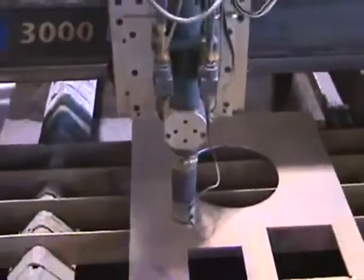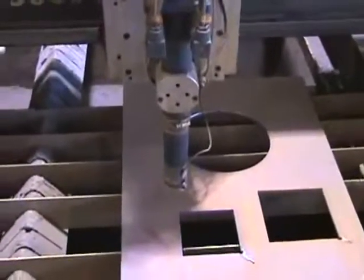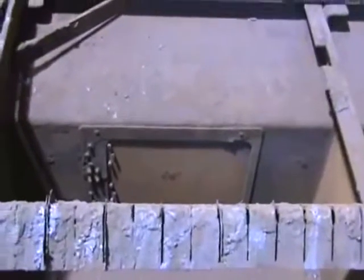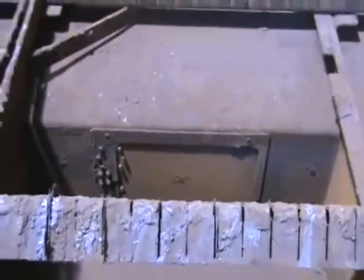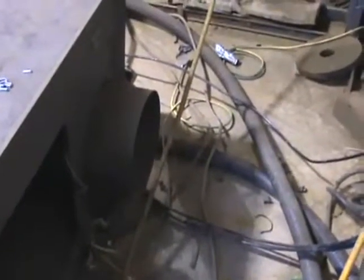This torch has automatic height control. If you're cutting thin gauge sheet metal and there are variances in the metal, the torch senses that and keeps a consistent height throughout the cut. This torch is also zoned in four sections. The doors are automatic for the downdraft feature — depending on what zone you're cutting in, these doors will open and allow you to pull that exhaust out. The exhaust hookup is right here, and there are several ways to hook it up — a lot of people use an inline fan and plume it out of the building.